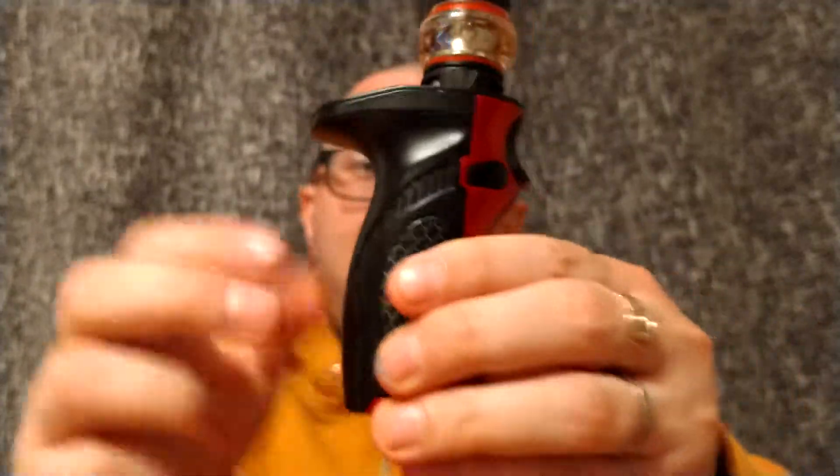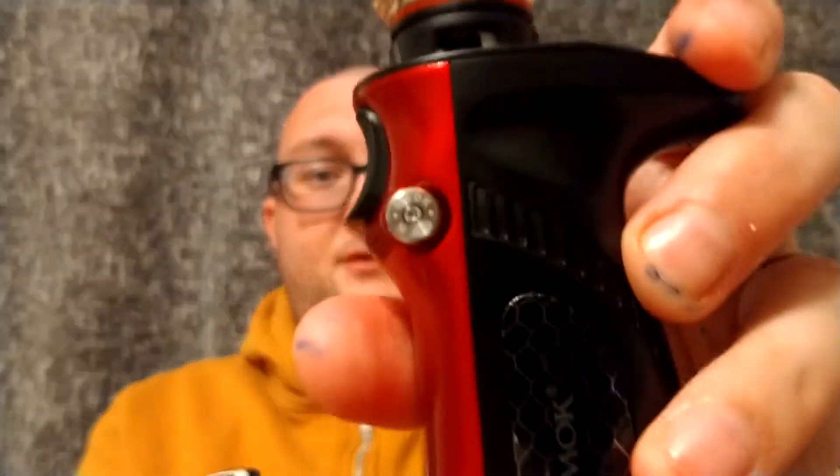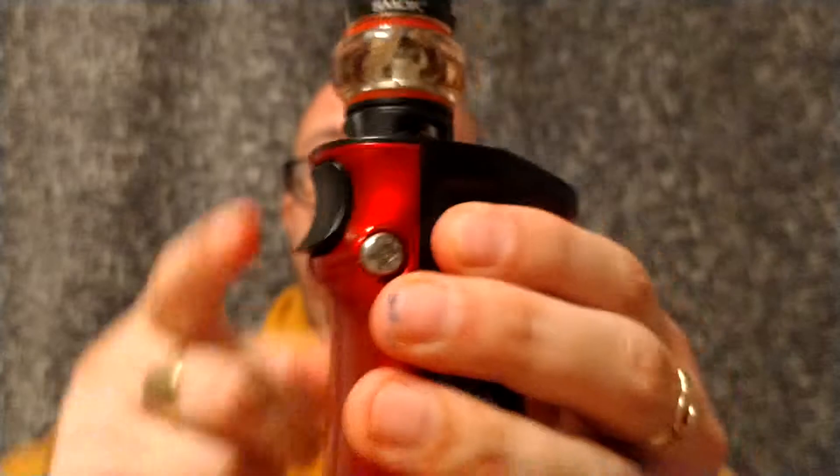Now the mod has a very unique design, designed to fit in your hand almost like a remote control or a drill handle. It's a bottom magazine — like before, press that button to release and out pops the magazine. It's a 21700 device, single battery, or with the adapter it takes an 18650. The wattage is 100 watts with the 21700, or 85 watts with the 18650. It has a trigger for fire.